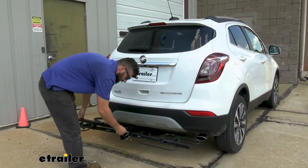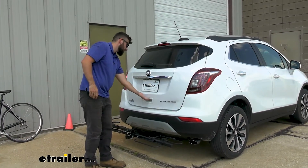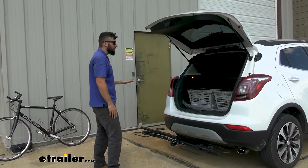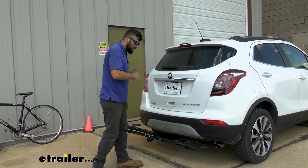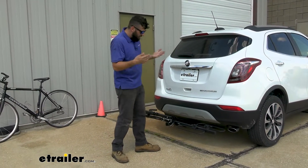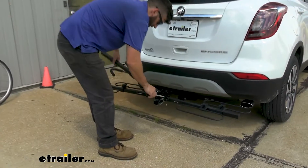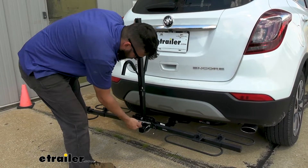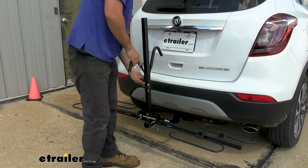Just pull that pin and re-secure it down, and now you can see we have plenty of access into our trunk. We can get things in or out as we need, and then we can go ahead and close it. We can leave it in this position when we're riding around town, and when we need to reattach our bikes, all we need to do is rotate the upright back into position, re-secure the pin, remove the hooks, and then load your bike back on.